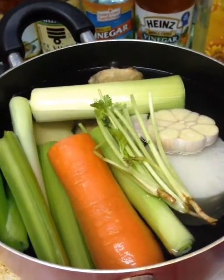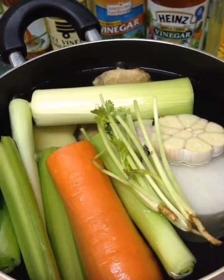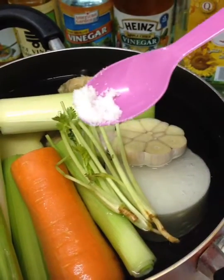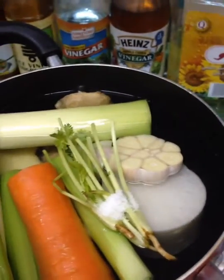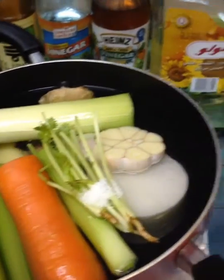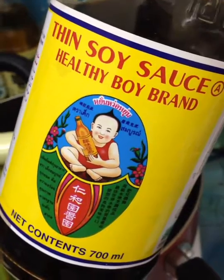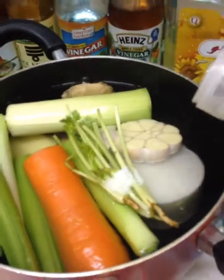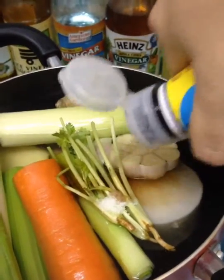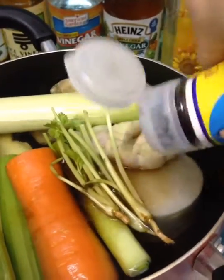Boil vegetables at least 1 hour. With seasoning, I will add a little bit of salt and thin soya sauce — add like 3 tablespoons.